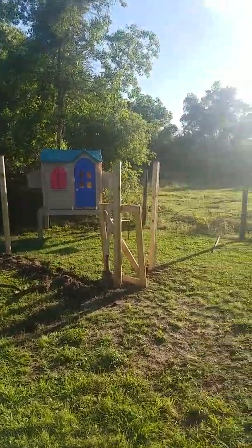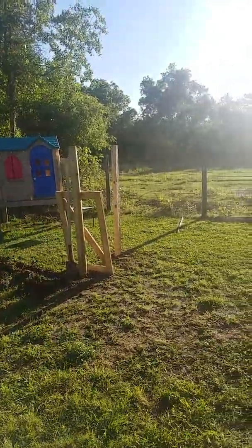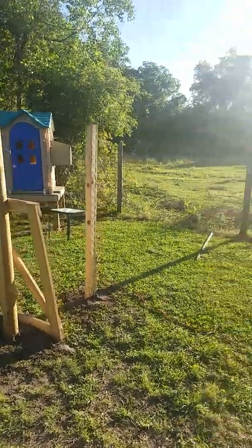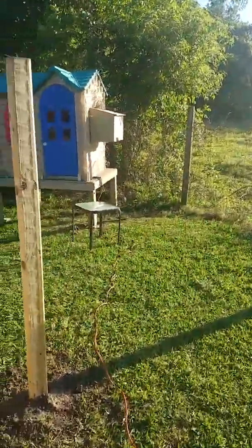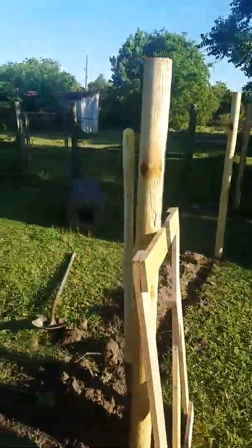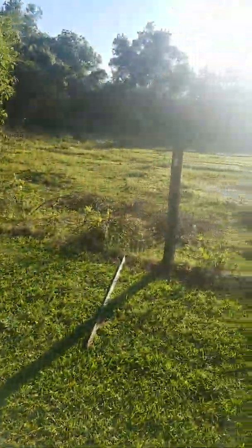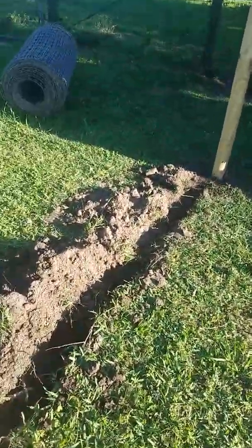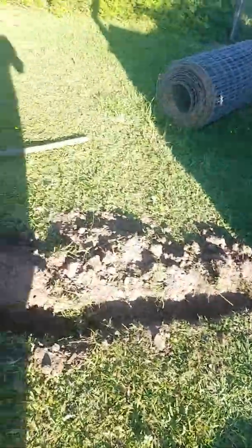Blaine has put the posts down to make the fence, so we're going to fence in this corner of the yard for them to have an area. He's got a bail of wire that we use for all our fencing, and you can see we started digging a trench. He's going to bury it about six inches in the ground to keep anything from getting underneath the fence.